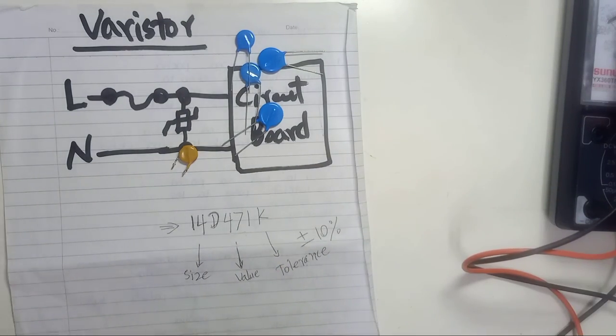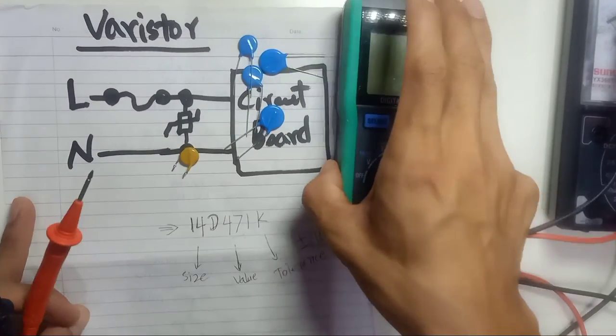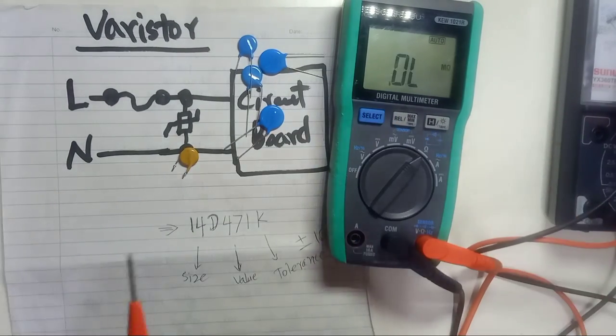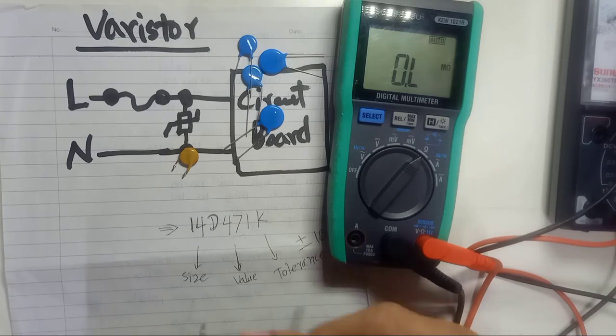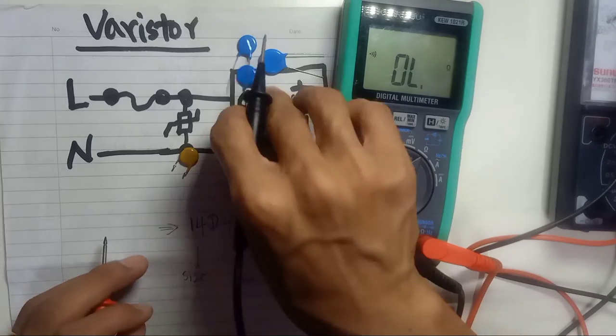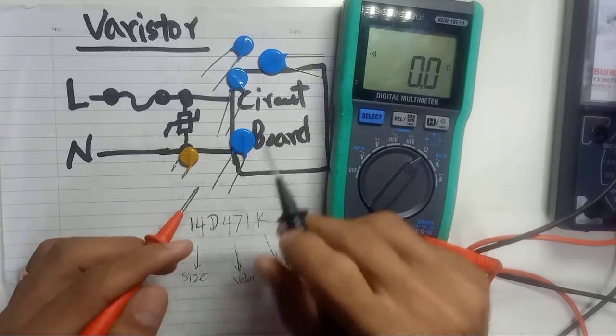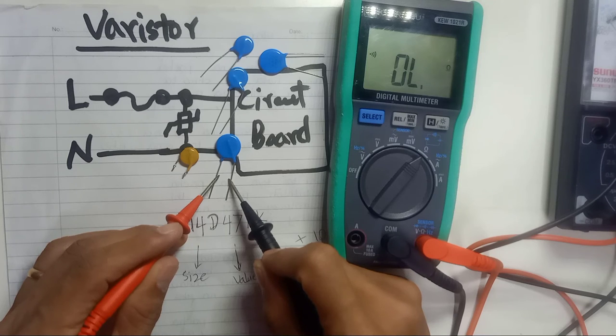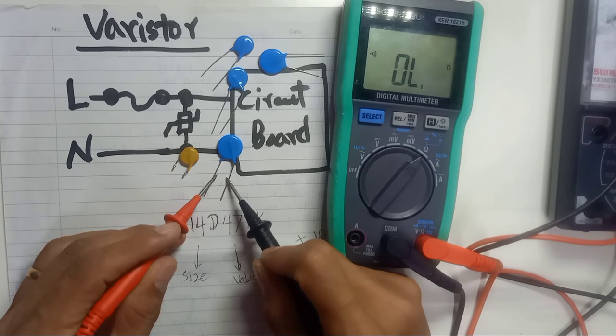If you use a digital multimeter, you can simply check using the buzzer or continuity mode to test for connectivity. A good varistor will show open circuit, and there will be no sound from the buzzer.